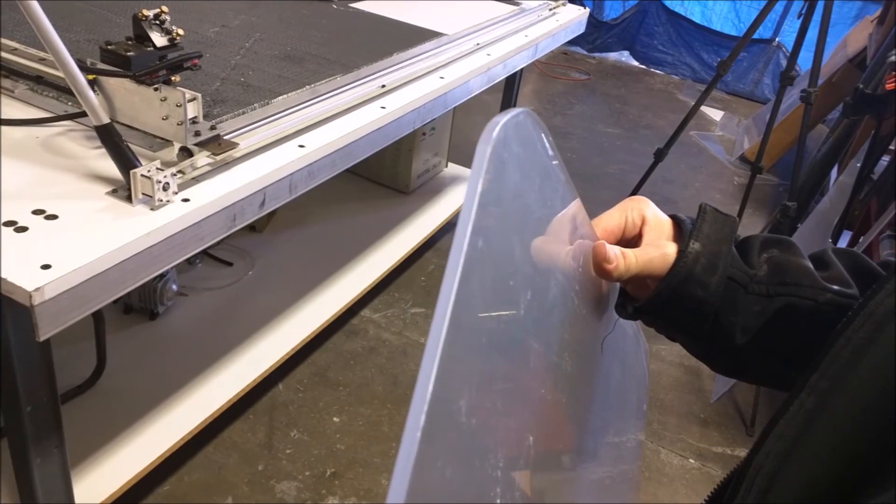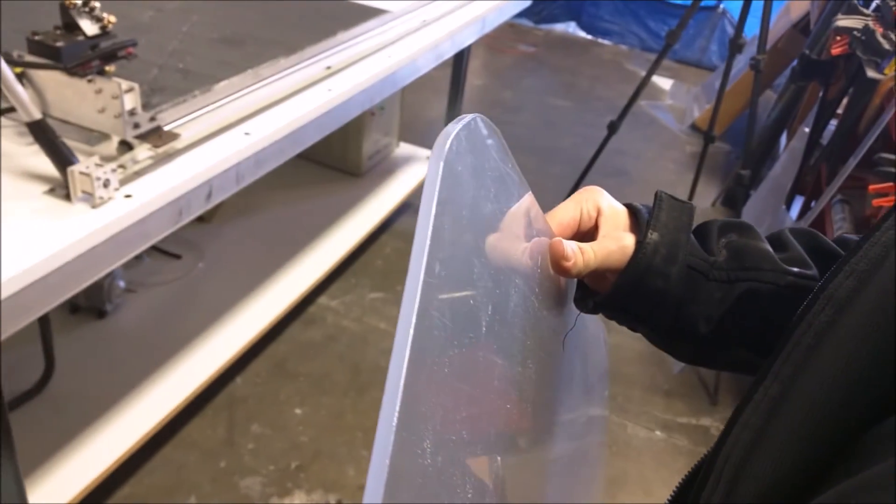And here's the final product, a piece of plastic with a smooth laser cut edge.